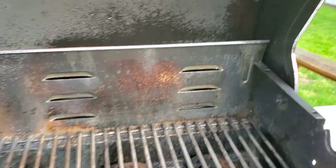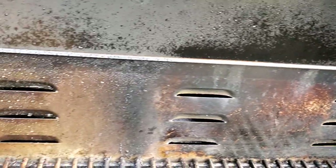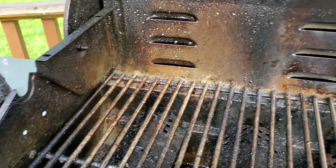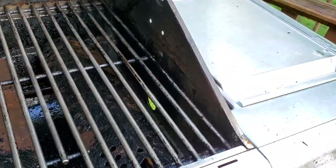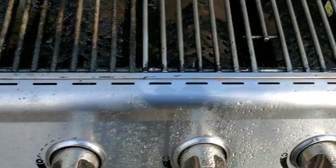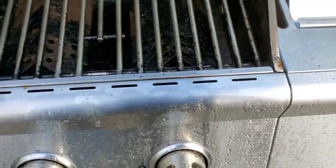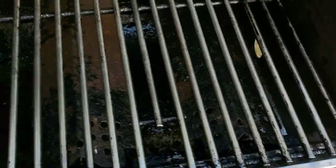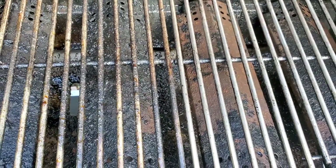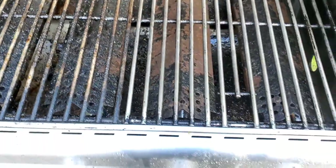Just to see the difference - spraying it without scrubbing versus not spraying on it - big difference, big difference. You can even see here - this unsprayed portion and this here sprayed - no rubbing, nothing, just spraying it. And if you apply some elbow grease, well, you know what's gonna happen - it's gonna be very nice.